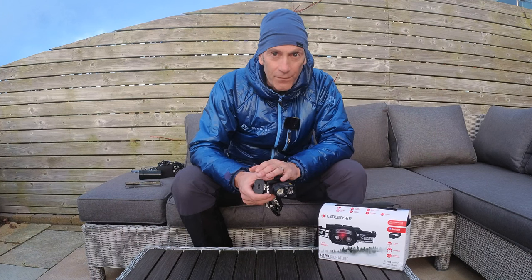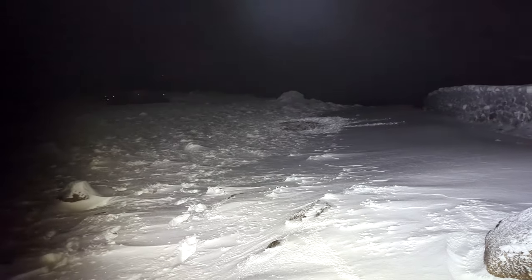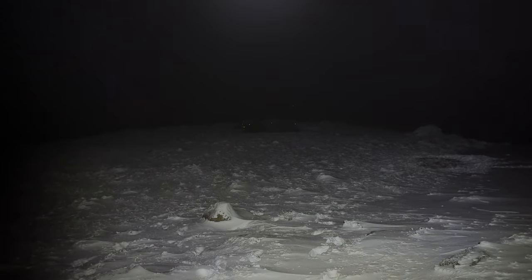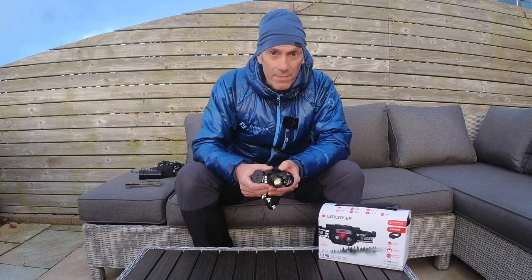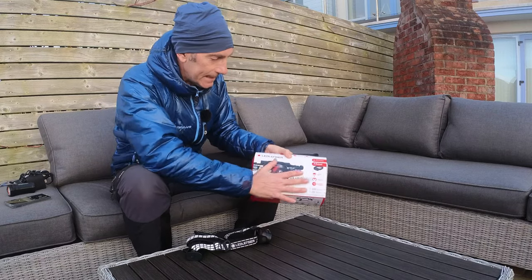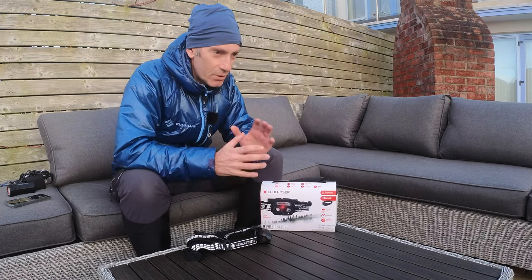So what exactly is this headlamp? It's a super high-powered headlamp with a maximum setting of 4000 lumens on boost mode. Drop down from that onto high and it puts out 1800 lumens. It then has a mid mode at 800 lumens and a low mode at 200 lumens. Run times are three and a half hours on high, around seven hours on mid, and 20 hours on the low setting.